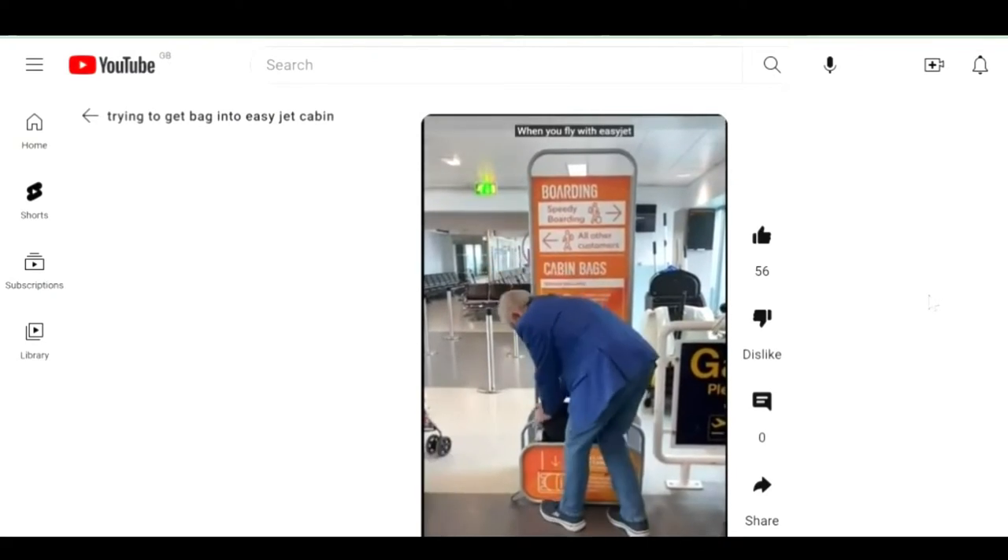I always like to reiterate: check with your airline to ensure the measurements fit their requirements. There is nothing worse than getting to the airport and having your bag not fit — and then being charged an outrageous fee. It is ridiculous pricing, but it is up to you to check the airline requirements before purchasing.